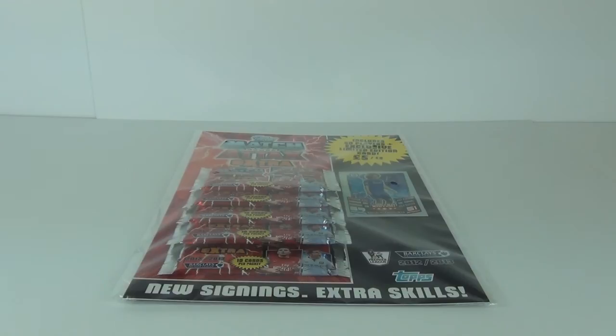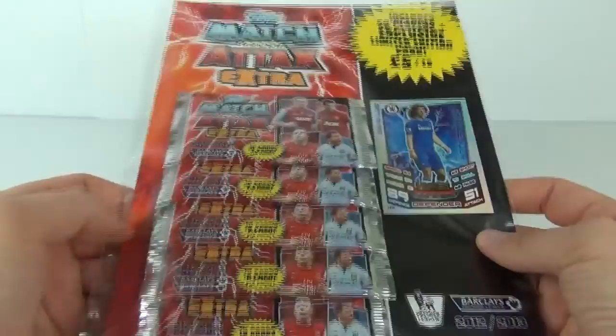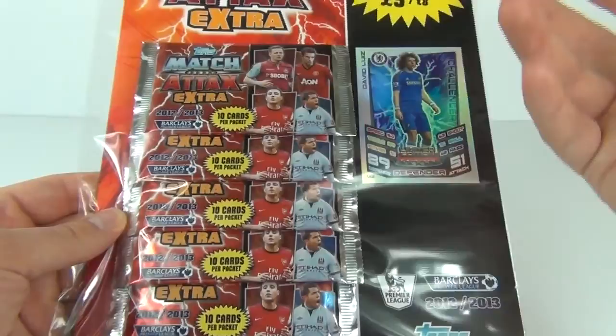Hey guys and welcome to Toy Review TV and another Topps Match Attax Extra opening and review. This time it is the Match Attax Extra new for 2013, and it is the multi-pack so you do get five packs of cards included in this.